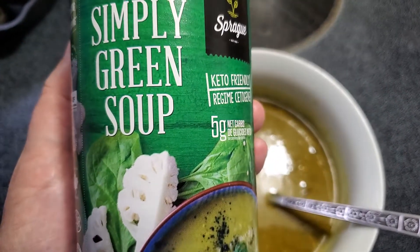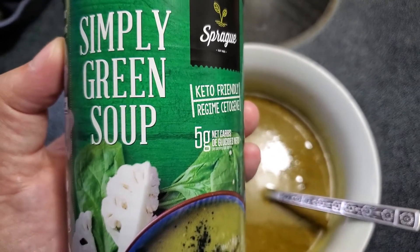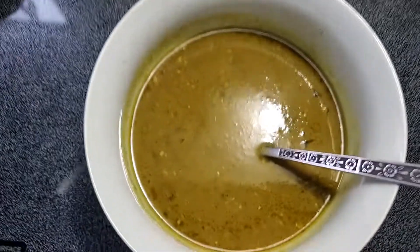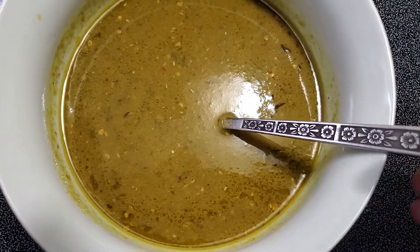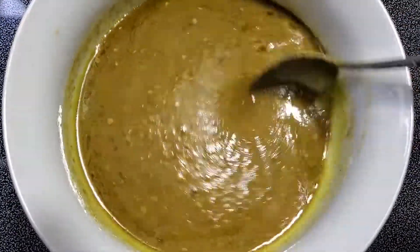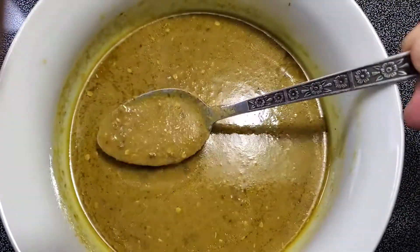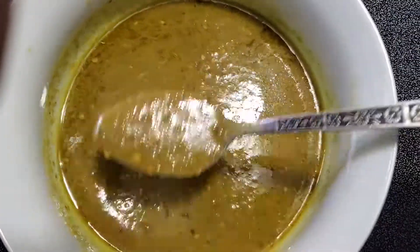It's vegan — I can see that little symbol down there. It's just a really good all-around soup; you kind of feel healthy when you eat it. It's really good quality. As you can see, there's sort of like oil on the top — that's your coconut oil, that's your fat, all good stuff.